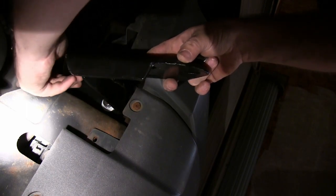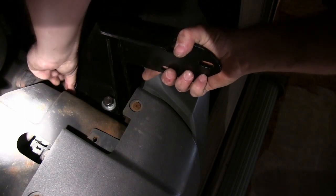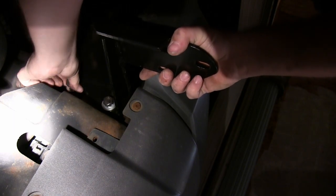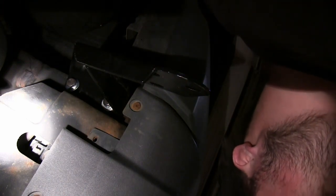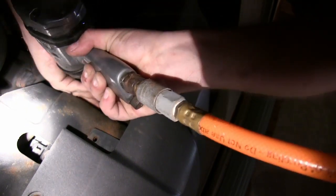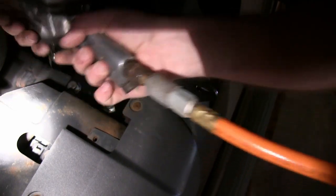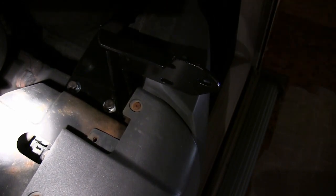There we go. Definitely want to hand start these. I'm leaving that loose so I can attach the top easier, and then I'll come back and tighten it once it's attached.